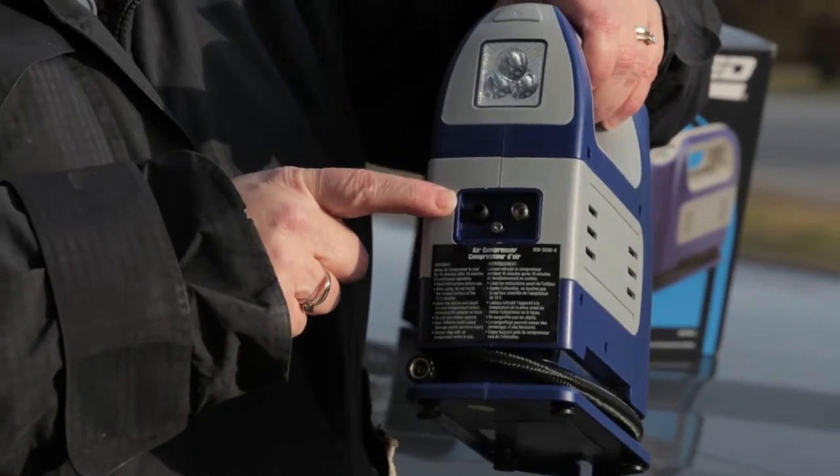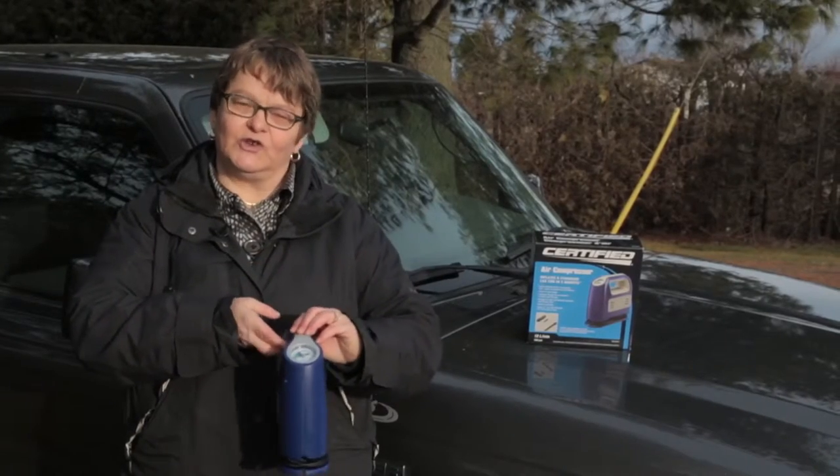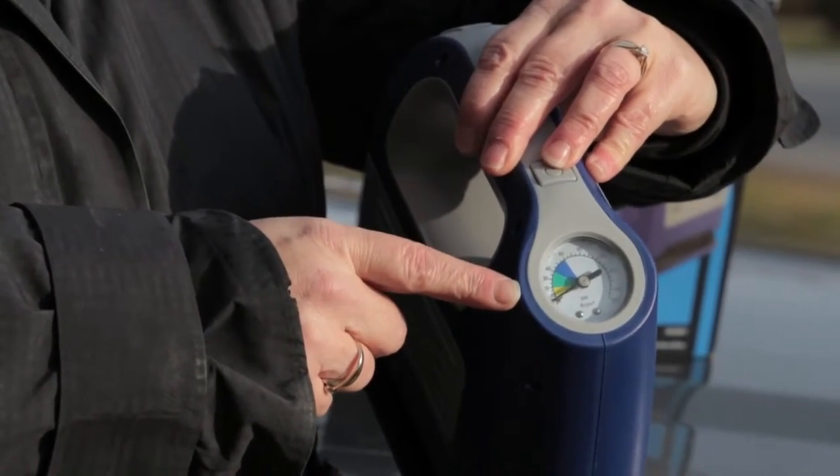The adapters are stored in the actual compressor at the back here. There's a gauge at the top here where you can gauge how much air you've actually put into the item.